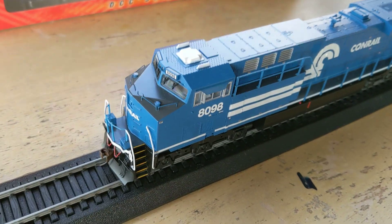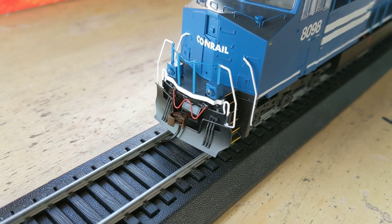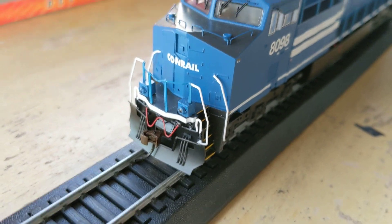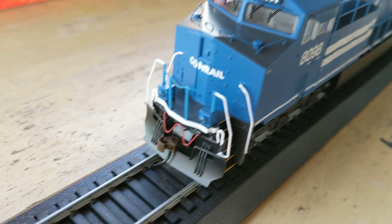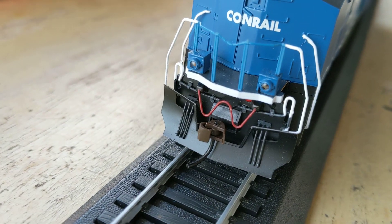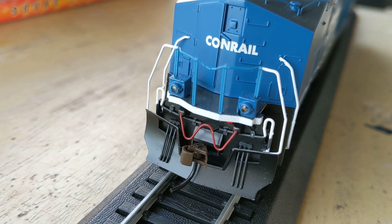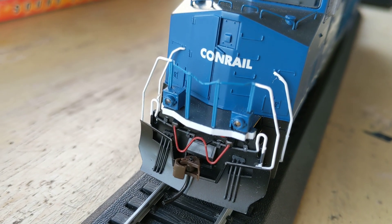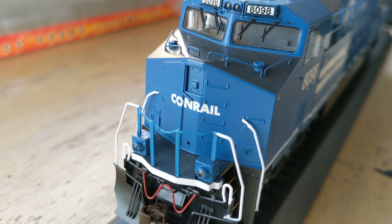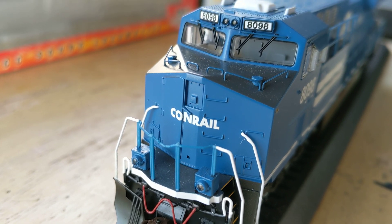I just wanted to do a little video on it because it is interesting. We'll look at the details. We got the MU hoses and everything, which is really awesome. It comes with — I forget what kind of hoses the red hoses are. I've made some for locomotives out of wire but I can't remember what they're called. But what's really interesting, and this is a pet peeve — the little grab rails are molded into the body.